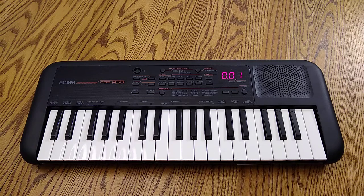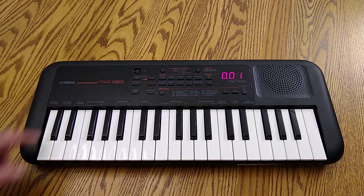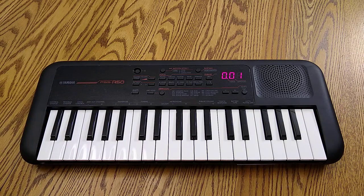Hey Cosmos! I wanted to show you my marimba and vibraphone, and here it is — my recently purchased Yamaha PSS-A50. It contains a vibraphone and a marimba. It's only got 40 some voices, but it does quite a few things.